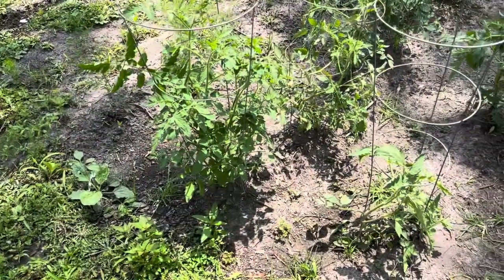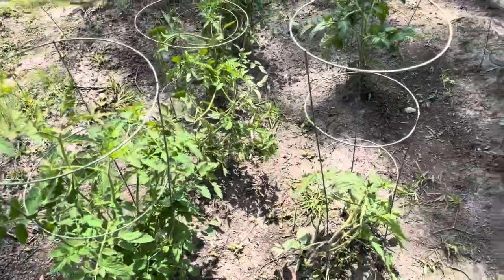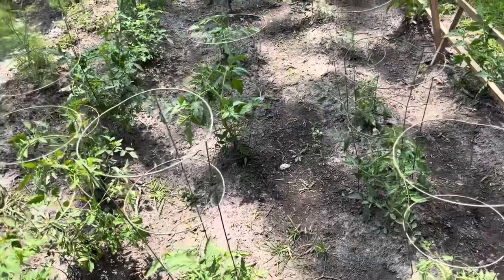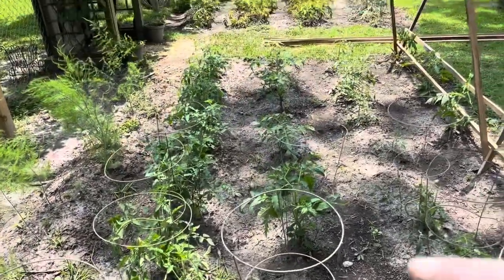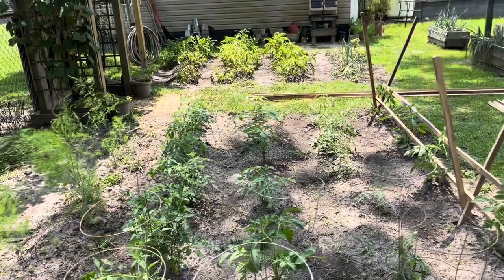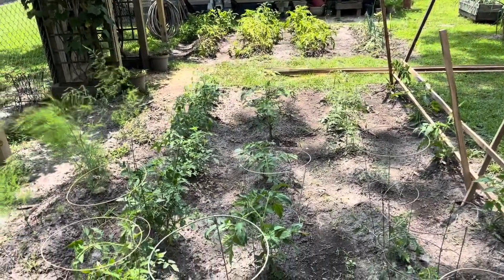There are a few of these tomatoes that are too big to pull the cages back out, so I went ahead and just left them. What I'll do is make the little troughs right there and leave the cages in place.